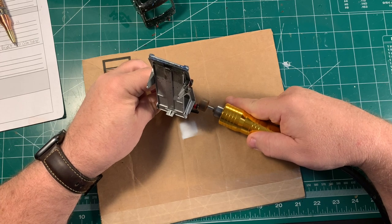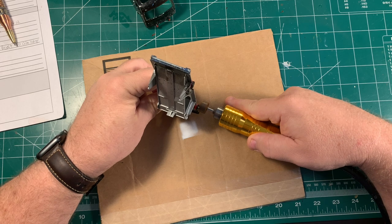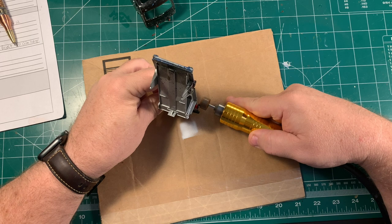With my rotary tool, I ground off the ends of both axles and the pin that held the upper deck in place. Finally, this thing is apart, but it sure didn't go easily into that goodnight.